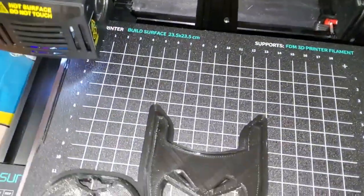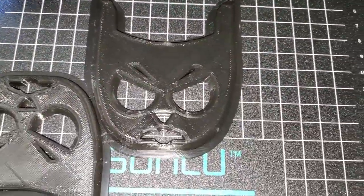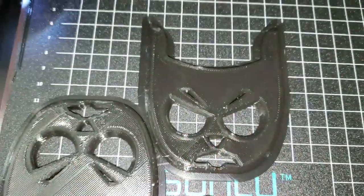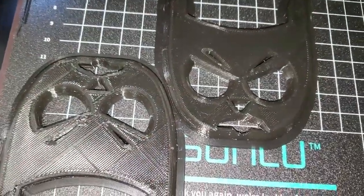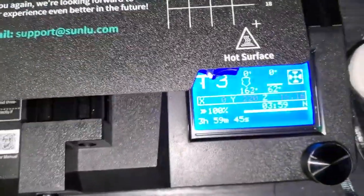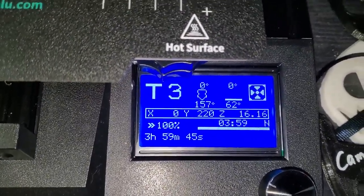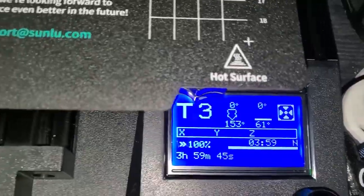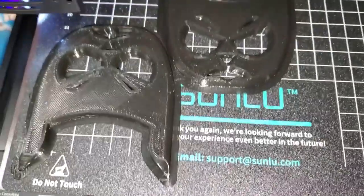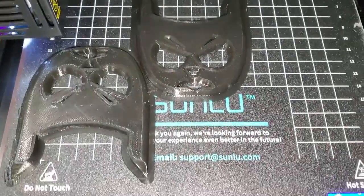I didn't even catch the end — it just ended. Yeah, it looks a lot better, a lot better, once you turn down the speed. Altogether it took 4 hours. Yeah, it's still hot. Well, thanks for staying tuned and we'll definitely make some more — sharing, yeah.